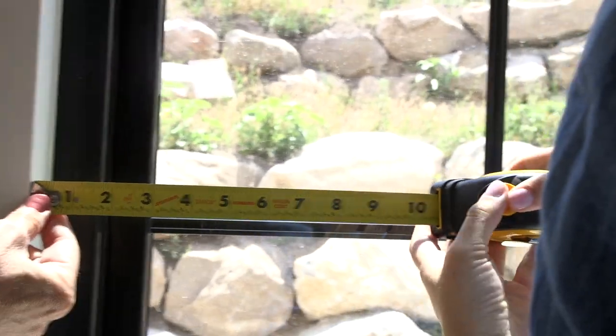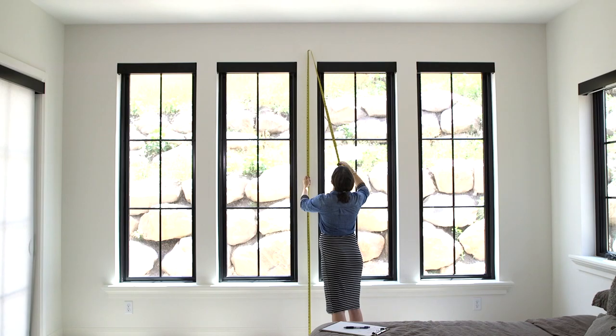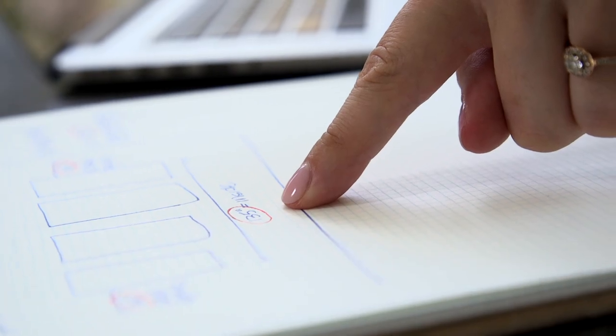Hi, I'm Danielle with Uptown Drapes and today we're going to show you how you can measure for your own custom drapes and rods. Measuring for drapes is really simple and really easy, but we do have this video so you can know exactly which measurements you will need to do to place your order.